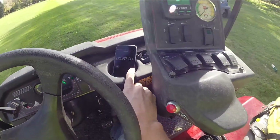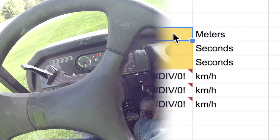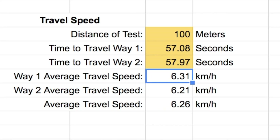To travel the 100 meters from finish to start took 57.97 seconds. Now that we have our travel times, I have inputted them into my spreadsheet to calculate the average speed in kilometers per hour.